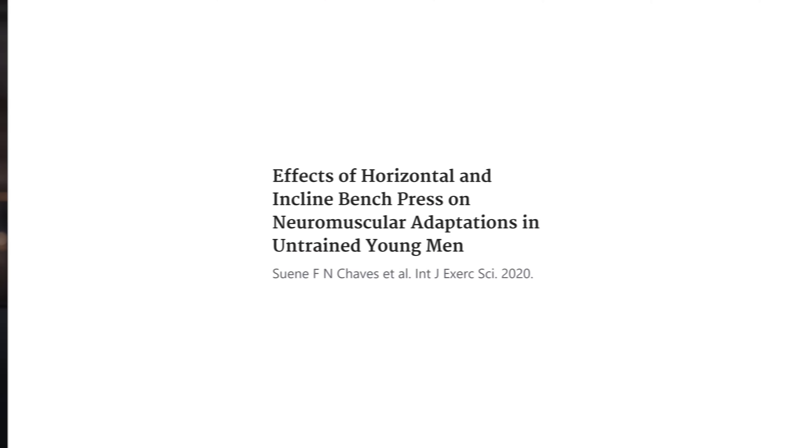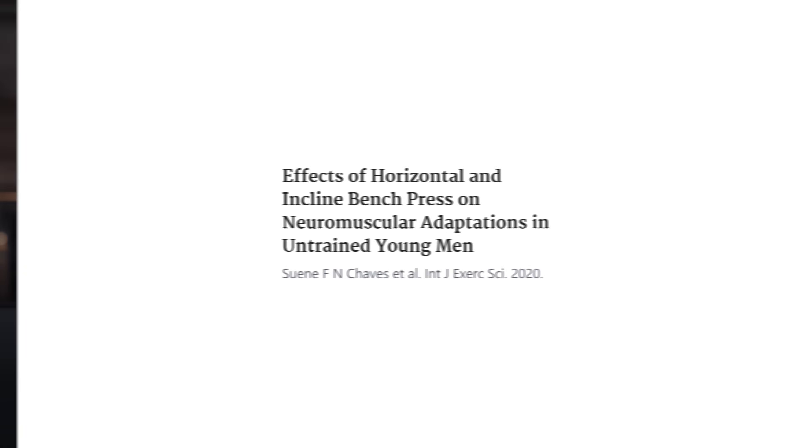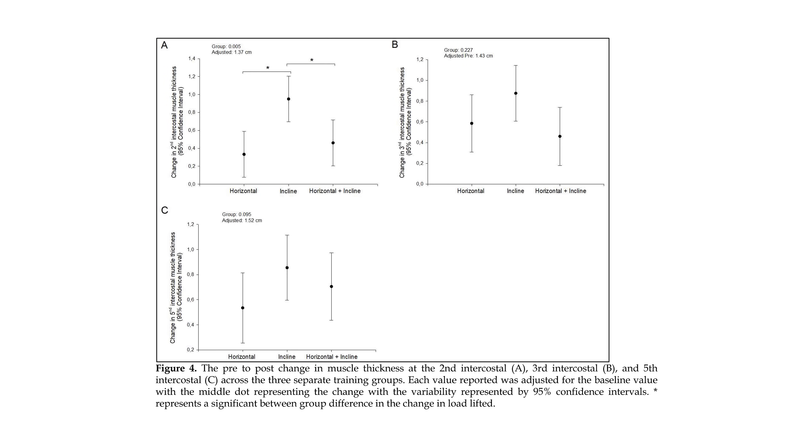This was a study from 2020 by Chavez et al. in Brazil. They had untrained individuals for eight weeks bench press with either flat or 44 degrees incline — basically 45 degrees. They also had a group that did a combination of both with half the volume in flat bench press and half the volume in incline bench press. After eight weeks, there weren't a lot of statistically significant differences between groups, but overall the trend was very clearly that incline bench pressing was simply straight up superior to everything else. The pattern of muscle growth was actually the same for the upper, middle, and lower pecs.